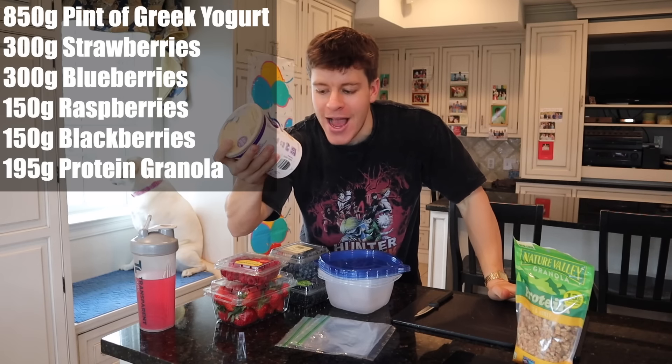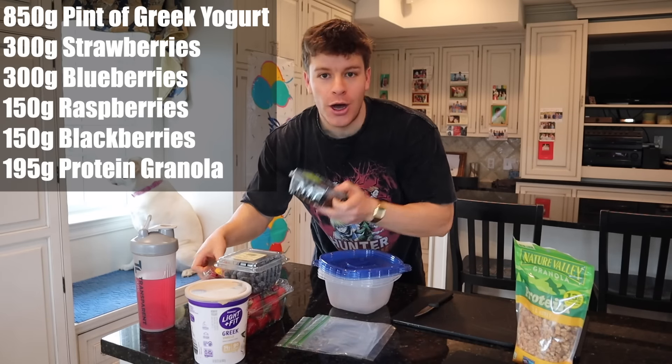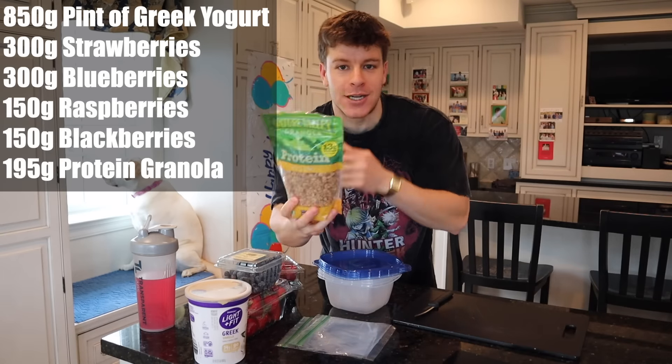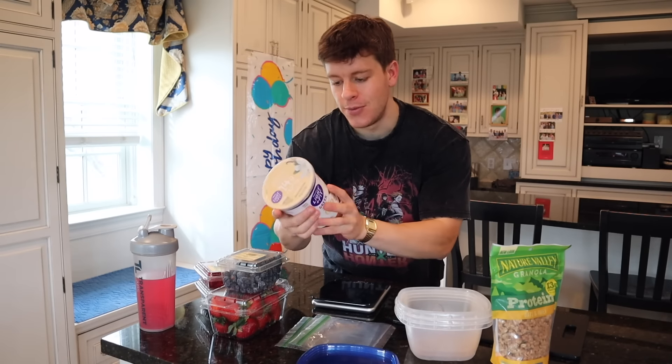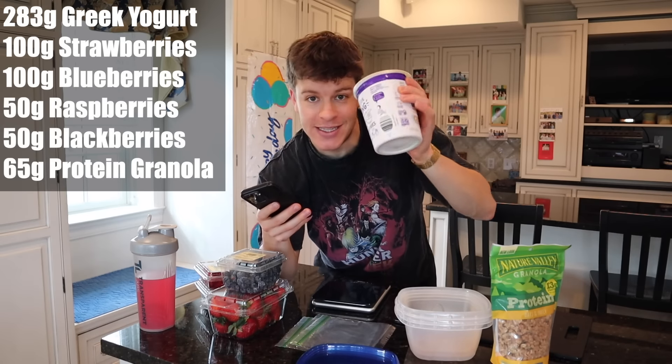We're making three servings using this entire Greek yogurt pack. We need 300 grams of strawberries, 300 grams of blueberries, 150 grams of blackberries, 150 grams of raspberries, and three servings of protein granola. Each parfait gets 283 grams of Greek yogurt — this container split into three — plus 100 grams of blueberries, 100 grams of strawberries, 50 grams of raspberries, 50 grams of blackberries, and 65 grams of protein granola.